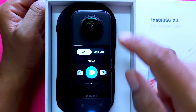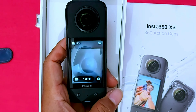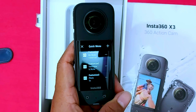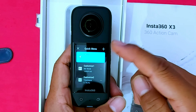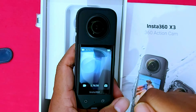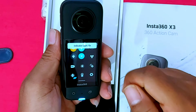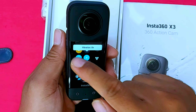Now I will show you the quick menu. Press this key to access the quick menu. You can customize it as per your requirement — click the plus sign and you will see many options to add. You can also toggle the indicator light on or off and turn vibration on or off.